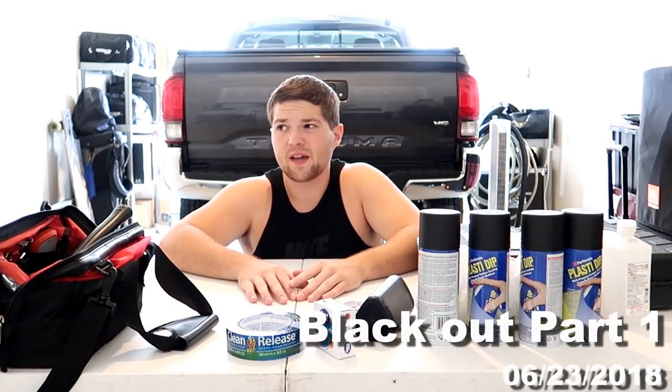What is up guys, it's Rick and we're doing another video today on the Tacoma. Today we embark on the first mission in blacking out all the chrome on the Tacoma. This is going to be multiple parts because I don't have everything in, and I don't think I can complete everything in one day. Let me walk you around the Tacoma, which is partially in and out of my garage — which is also new. I got a garage now to work out of, pretty sweet. I'll walk you through what all I'm doing to black out the Tacoma.